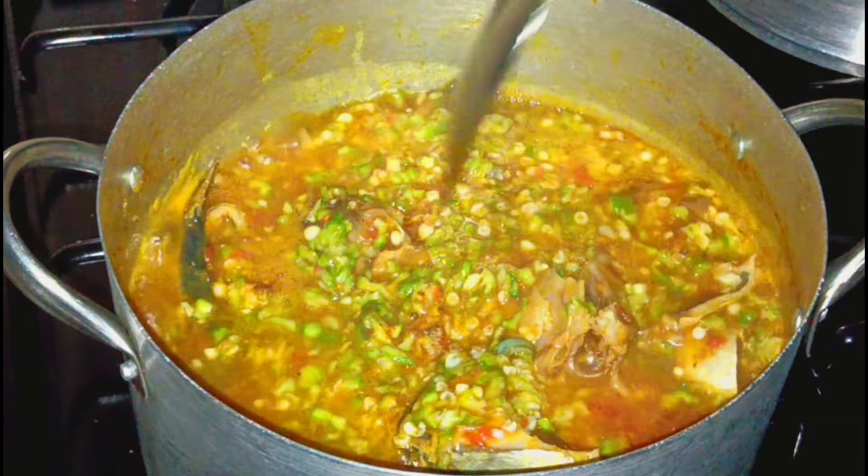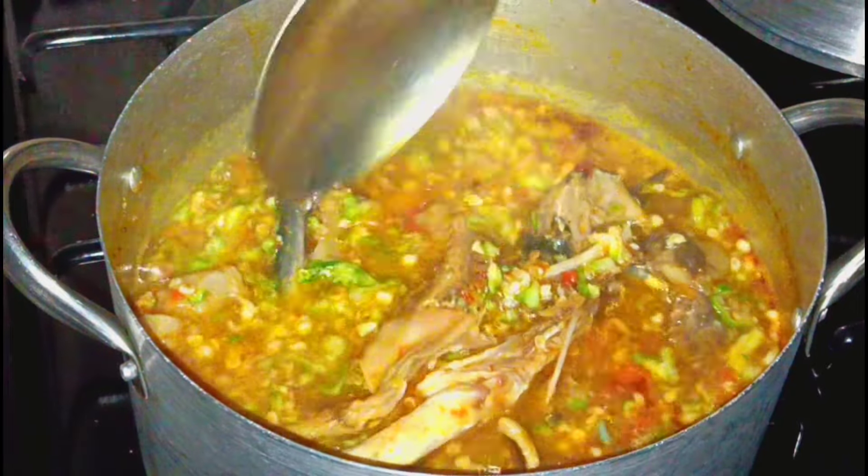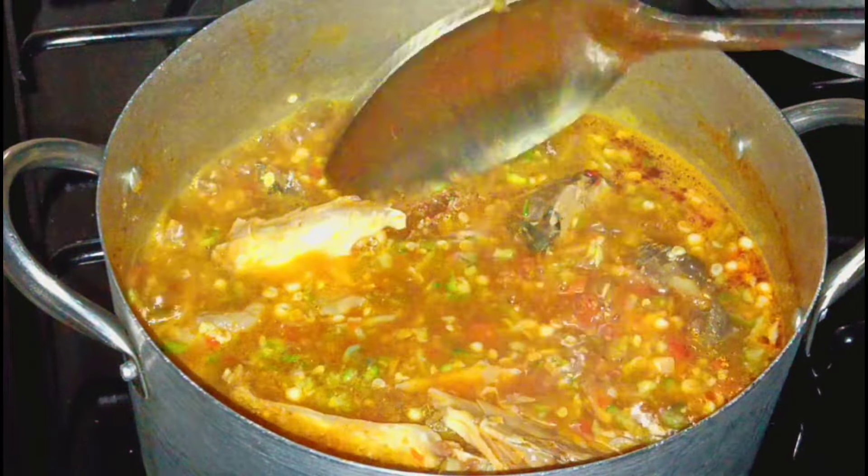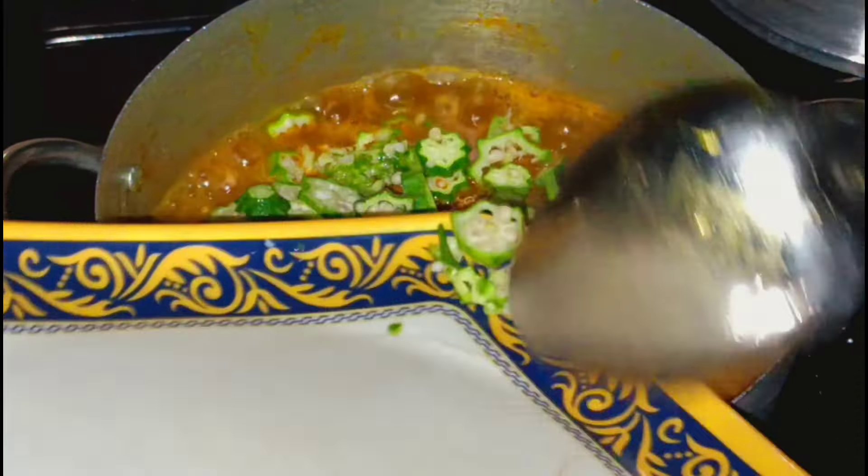We are getting to that point where the aroma of this soup was everywhere in the house, everywhere in the compound. So I allow it to cook a bit more, then I taste it — of course, as an African woman, when you cook you test your food. I'm going to introduce my raw okra to the soup. As an African lady, pack everything in your plate, don't waste a thing. And then I introduce my ozuza leaves into it.